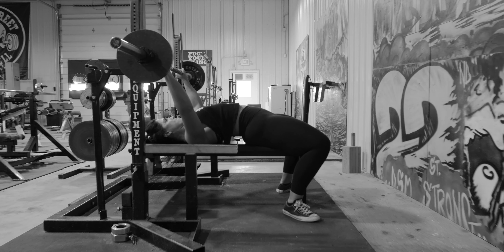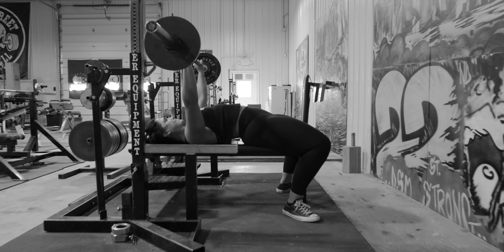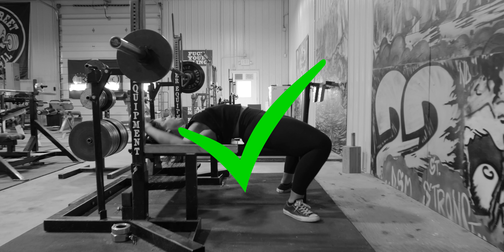A slight, uneven lockout is allowed. Any more than that will be the head judge's discretion as to whether it will be a good or bad lift.